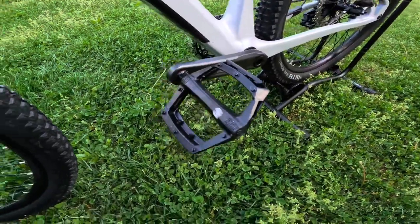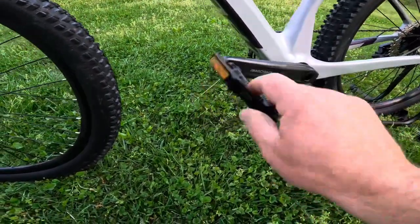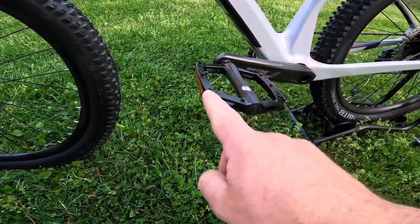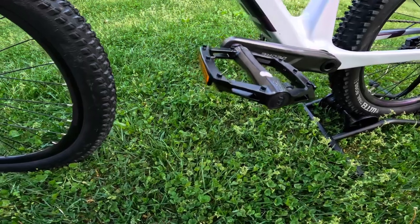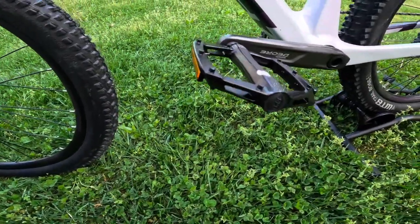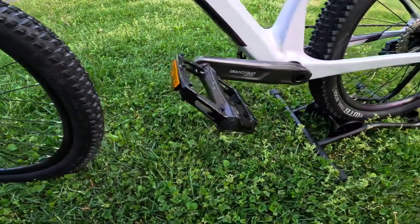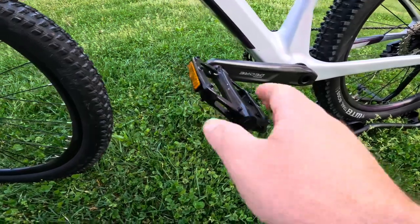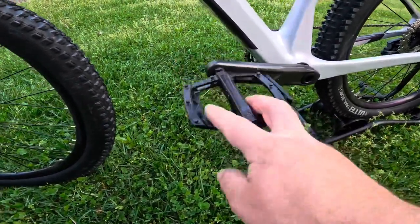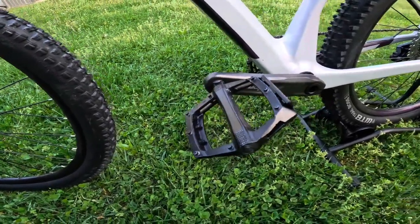One cool feature about this bike — it does come with alloy pedals. Now these pedals aren't the most solid and they do have metal studs, but these are not the replaceable type. This is actually solid. For a cross-country bike this might suit it pretty well, though this is probably something I would look to upgrade pretty soon — either to some nylon pedals or maybe some other type of alloy pedals.